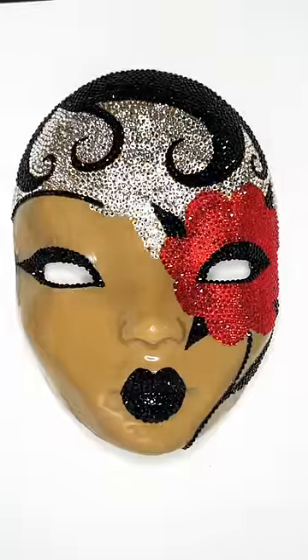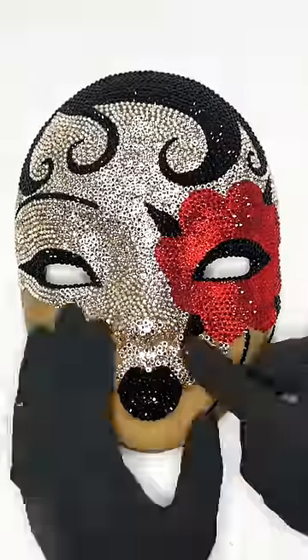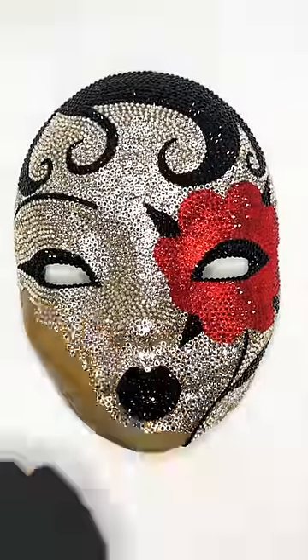This took about four days and three separate trips to the rhinestone store, but oh my god, she's a crystal cyborg flower child, and I'm here for it.